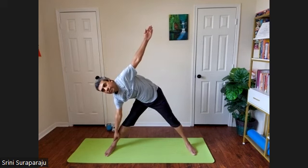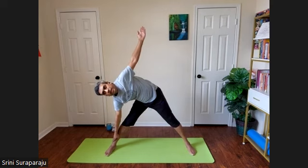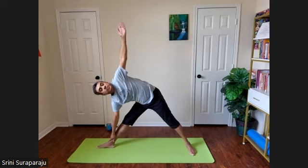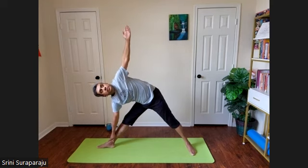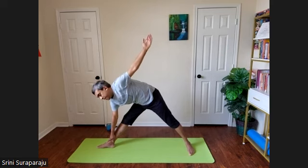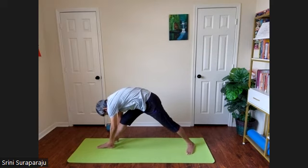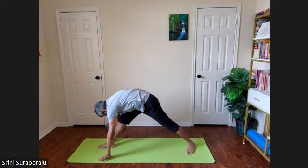Take a nice inhalation. As you exhale, bend to the right side — right hand touching the right ankle, taking it. You can turn the right foot 90 degrees for more stretch, into Trikonasana. Stay there as long as comfortable. This is a sequence, so let's continue. Bring your left hand to the right foot and bring your forehead towards the right knee. You can rest your hand on the floor if you need to.